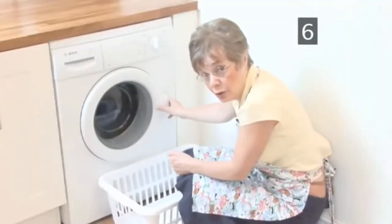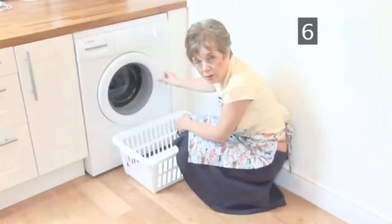When the cycle is finished, the door will remain locked for a few minutes. Don't force it open — it's meant to do this in case all the water hasn't drained out. When it unlocks, open the door and remove the clothes. Put them on the washing line or in the tumble dryer.